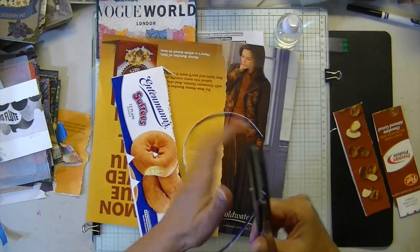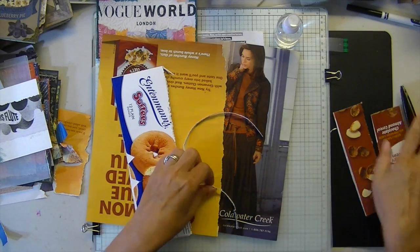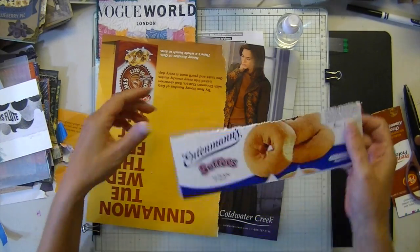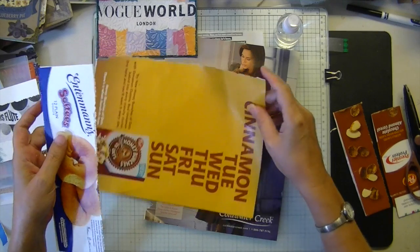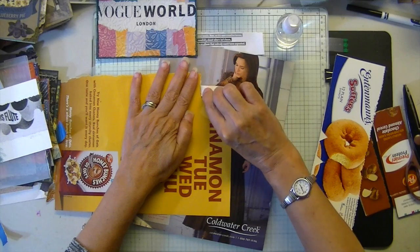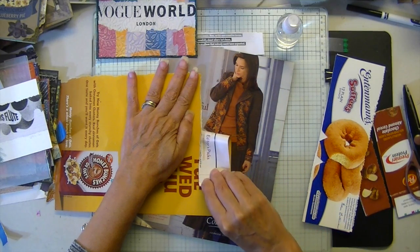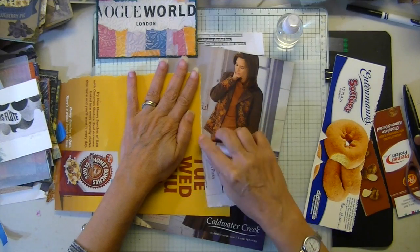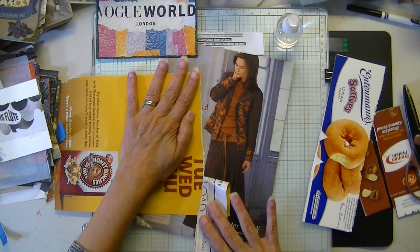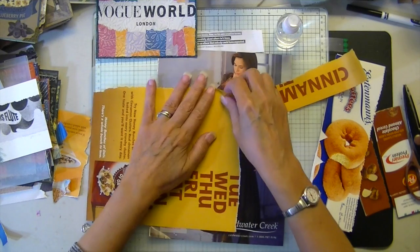Okay, they're stuck together. So that's how I make a tear ruler, if you want something like that to help you tear a little bit. If you go something like this and keep this rolled edge very flat, you can get a consistent tear.